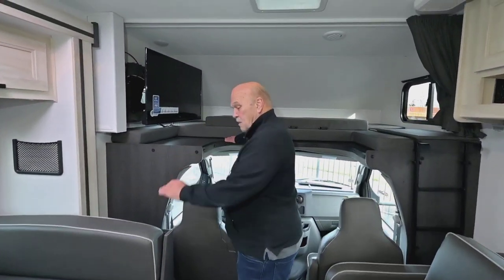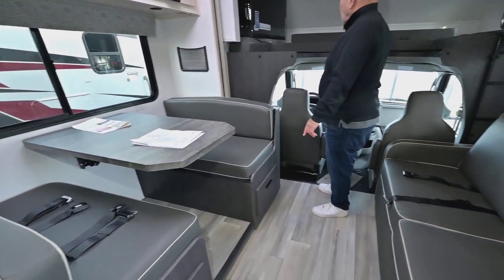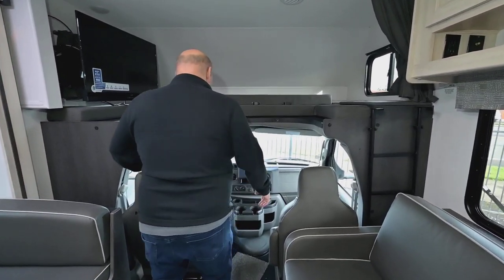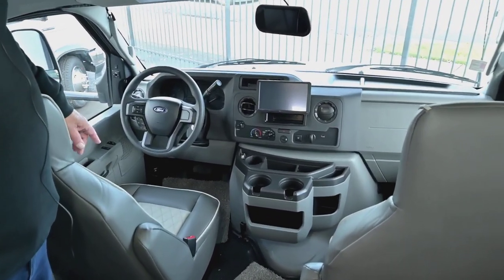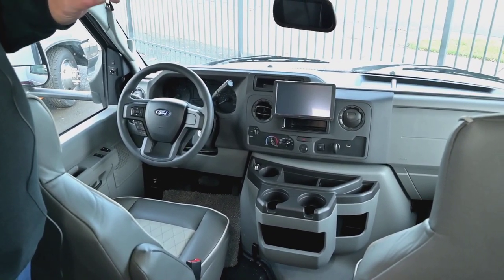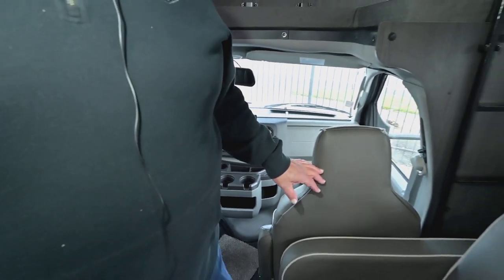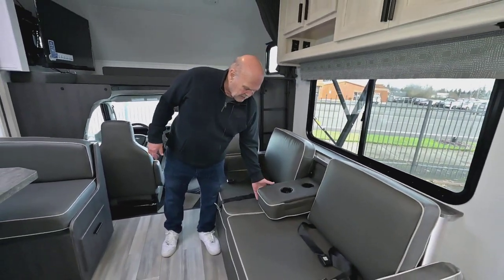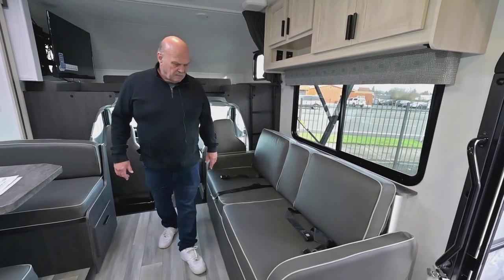Up here is bedroom number one, this is bedroom number two, that's number three, and the other one is in the back. The TV is on an arm that comes out. This new Ford chassis with the V8 engine is a lot better than the V10 used to be — it puts out the same power at about 800 fewer RPMs.